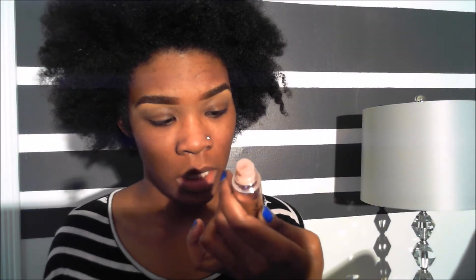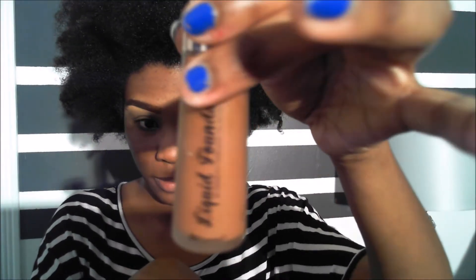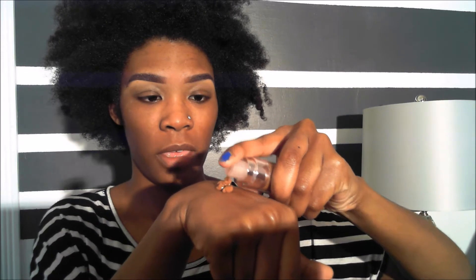The foundation I use is BH Cosmetics Liquid Foundation and my shade is D4, which is Deep Beige. I'm so glad it has a pump — about four pumps total, maybe more. I dab it all over my face. With foundation you want to match your neck, and as you can see it matches my neck quite well.